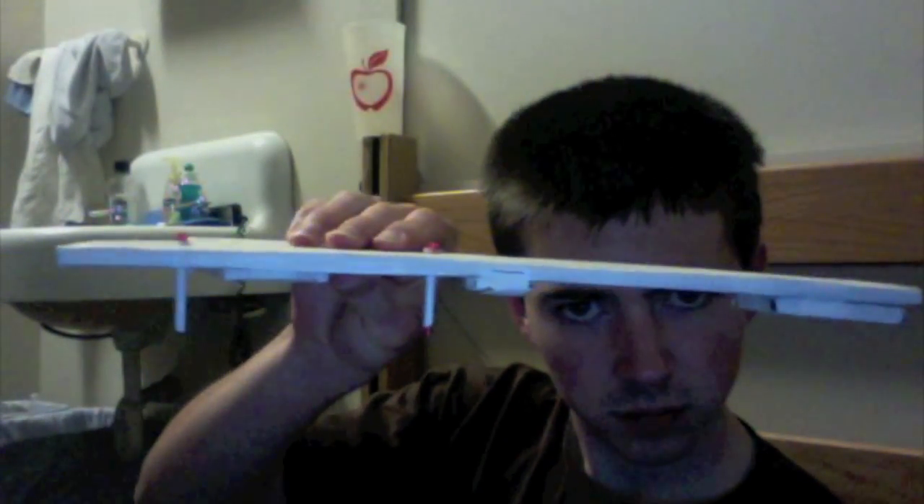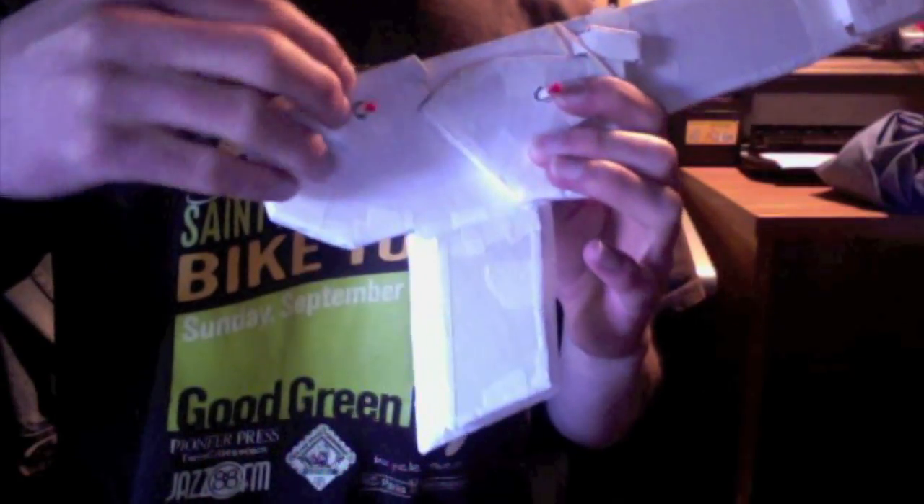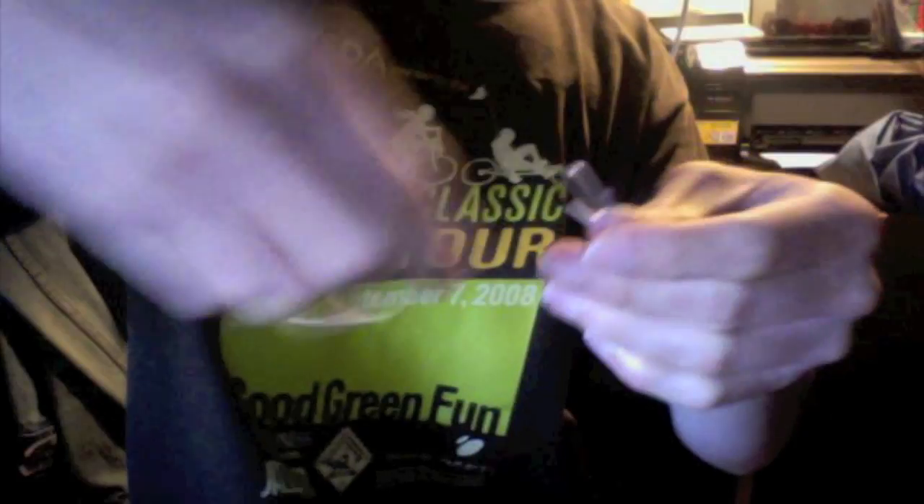Next, just stick the dowels in — you might need to make them a little thicker with tape. Put the trigger on. There's a couple of ways to do this. You're just going to hook up a rubber band so it pulls the trigger up. Pinwheel on. Other half on. Rubber band it together. Then you're done.